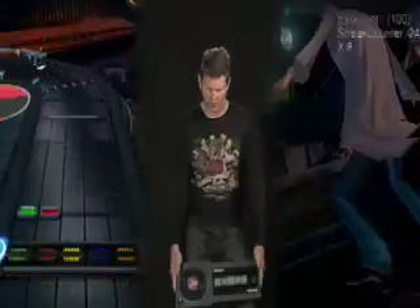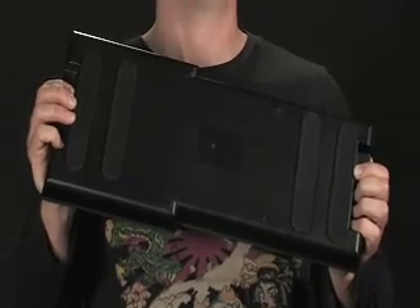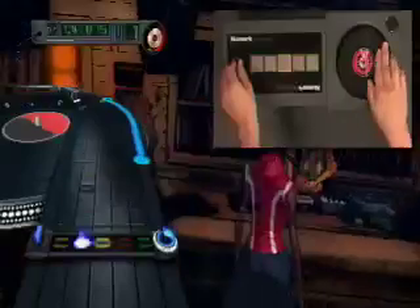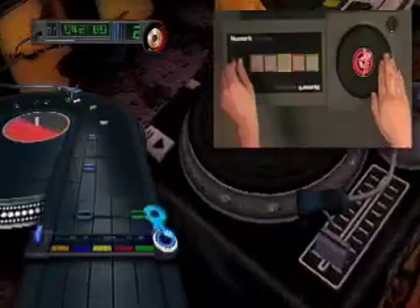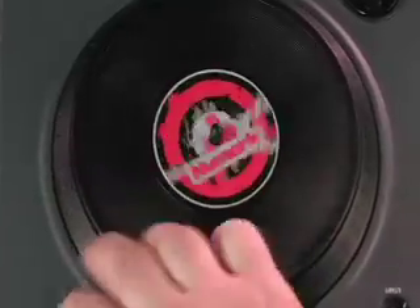During the design process, we experimented with different sizes, but in the end we made the controller wide enough to fit comfortably across your knees. Turn it over and you'll see four big non-slip pads that give the controller traction on any surface. We also designed Scratch Deck to be completely flippable, so whether you're more comfortable scratching with your right hand or your left, Scratch Deck can accommodate you.